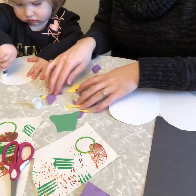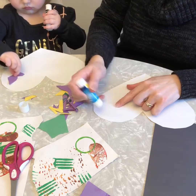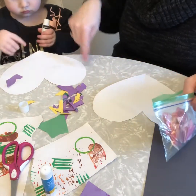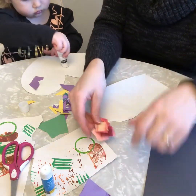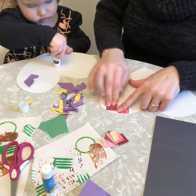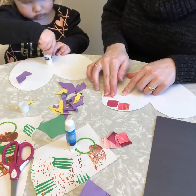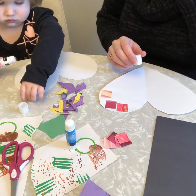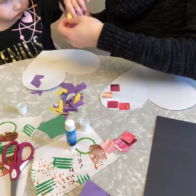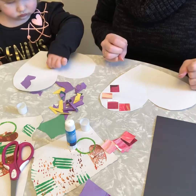I'm going to put a piece on it. It is a heart — good job! Can you put another piece of paper on? Can you put another piece?